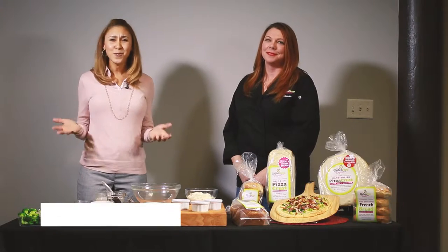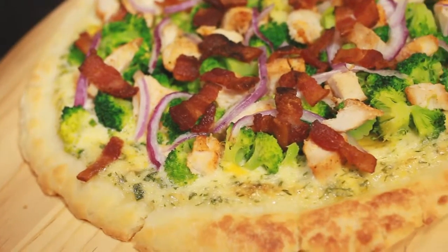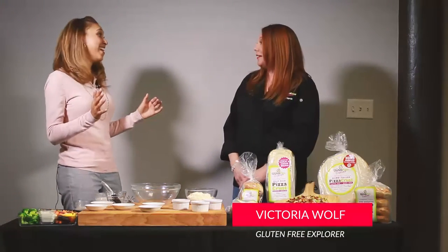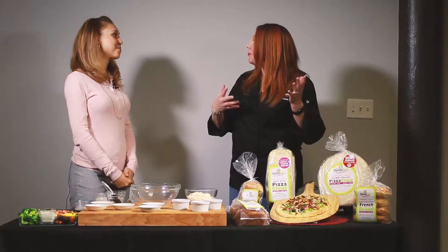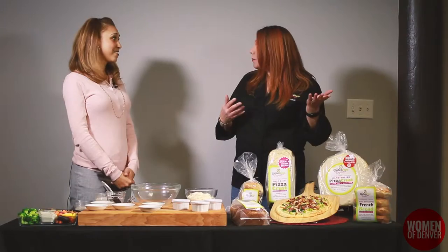We're here with Victoria Wolf of the Gluten-Free Explorer and she's going to share with us how to make dairy-free ranch dressing that goes on this incredible pizza. Do you know how long it's been since I've eaten pizza? I think it was like 2008. That's almost as long as I've been gluten and dairy-free. We started a company a couple years ago for just that reason because there was no good gluten-free options. And pizza — you just can't live without pizza.